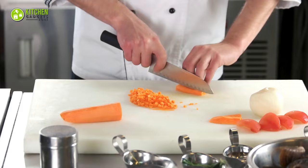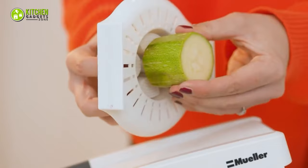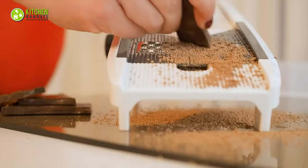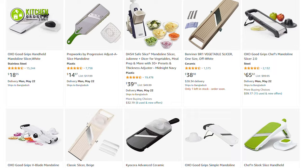Not everyone is an expert in slicing or juliening, and it's hard to get even slices without hurting your fingers. But with a mandolin slicer, anyone can slice like a pro. It helps speed up your cooking preparation without any finger cuts. But among thousands of options, which one is right for you?